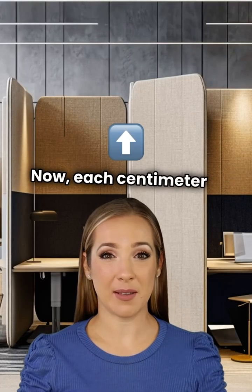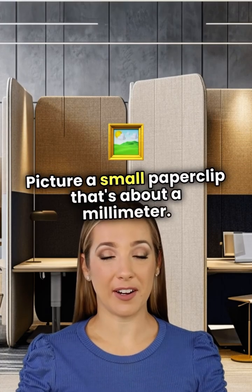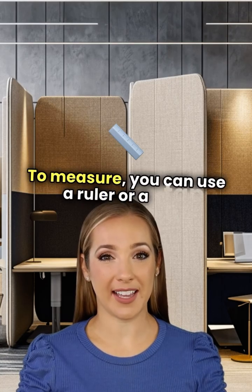Each centimeter is made up of 10 millimeters. Picture a small paper clip — that's about a millimeter. To measure, you can use a ruler or a tape measure.